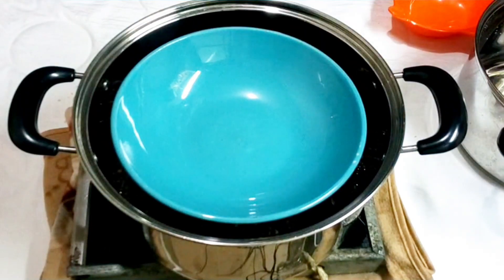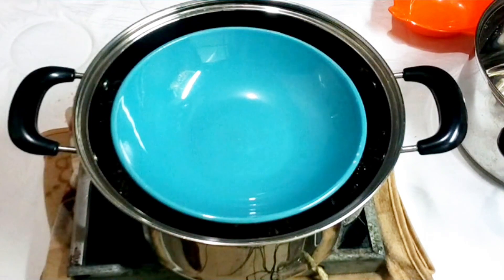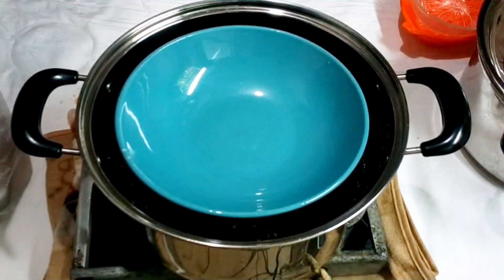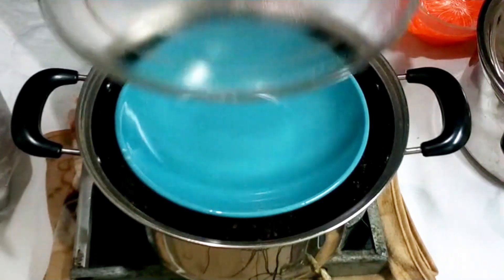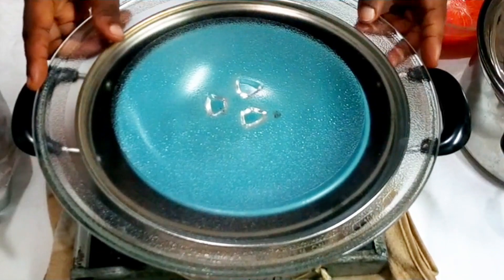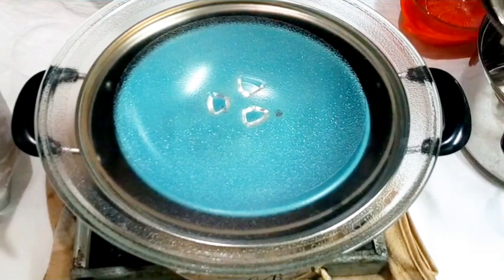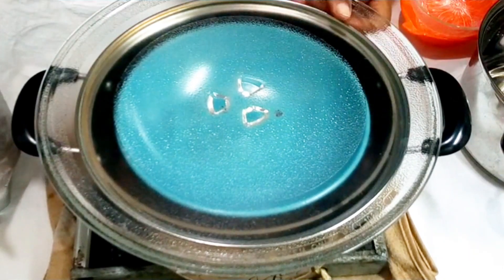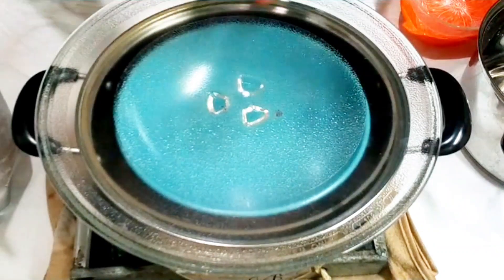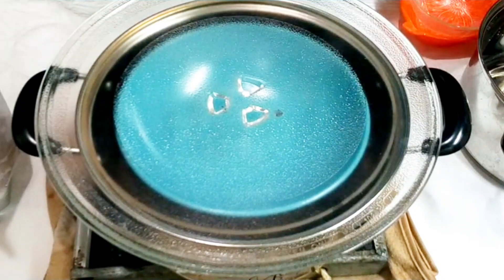Place your cover on top. What we want to achieve is to collect the steam — that's how we get the hydrosol. When the steam rises and hits the cover, it turns to water which will drop down into the empty plate on top of the cup. Make sure your cover is not sitting on top of your plate inside; it must sit down deep inside the pot.